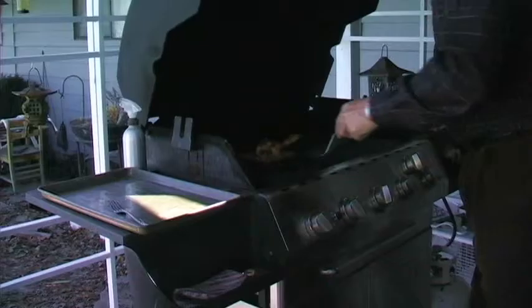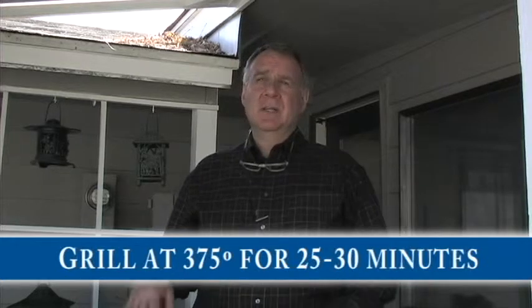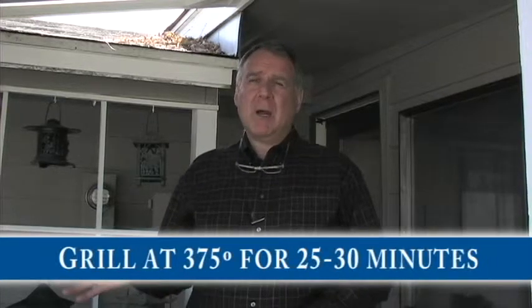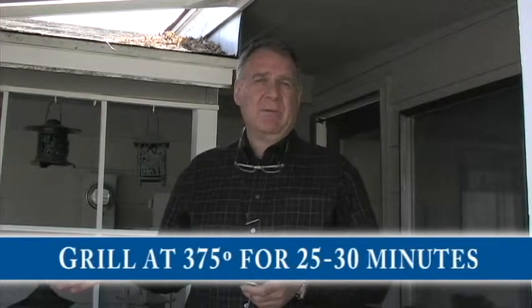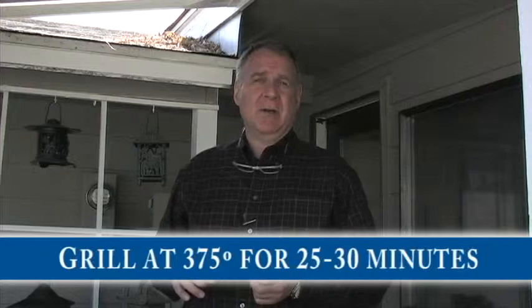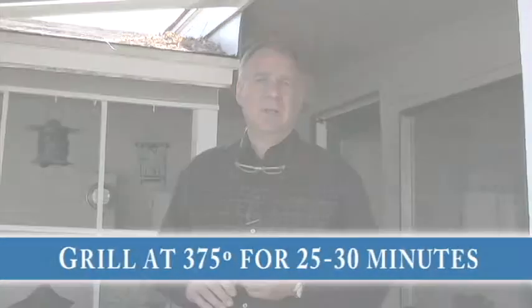We're going to cook these chicken breasts at about 375 degrees. They're stuffed so they're going to take probably around 25 to 30 minutes. What we're going to do is check them with a thermometer after about 25 minutes and make sure they're moving up into that 160 degree range.